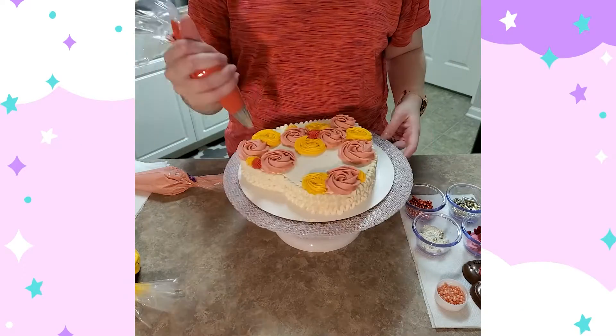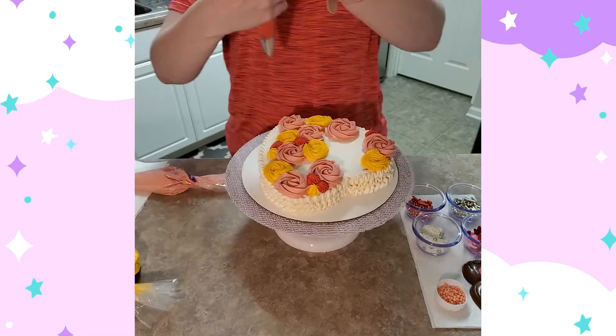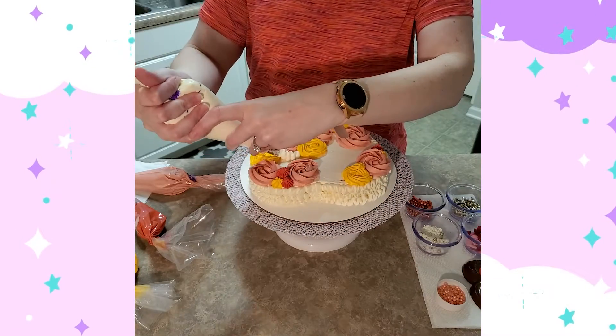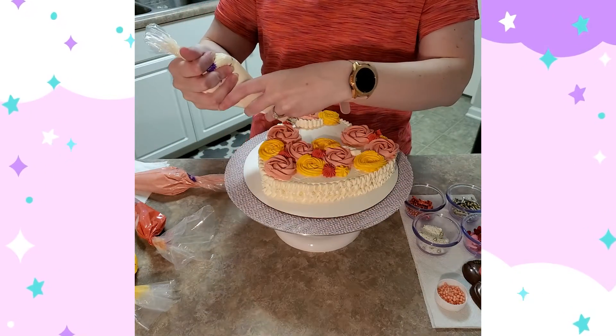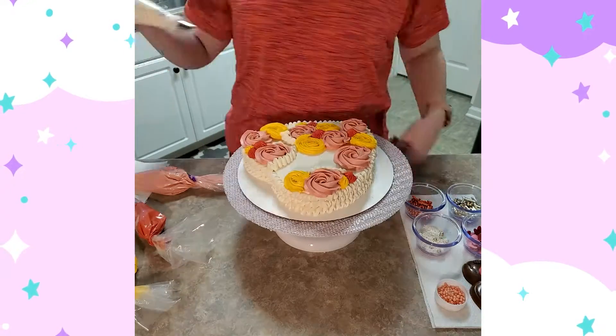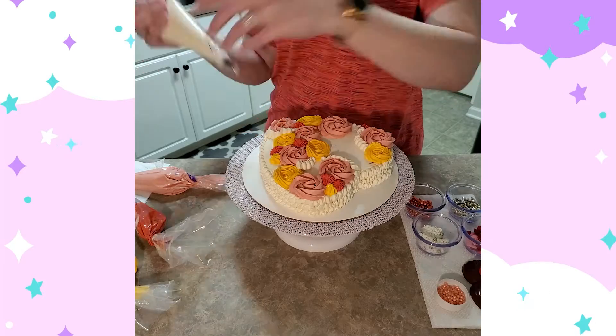I'm just kind of putting them in some of the spaces. For the red, I'm just using dots — not making huge rosettes. Then I come back with the same tip I used to make the ruffle and put those little ruffles around the big rosettes to help set them off and break apart all the colors on top of the cake so it's not quite as overwhelming.